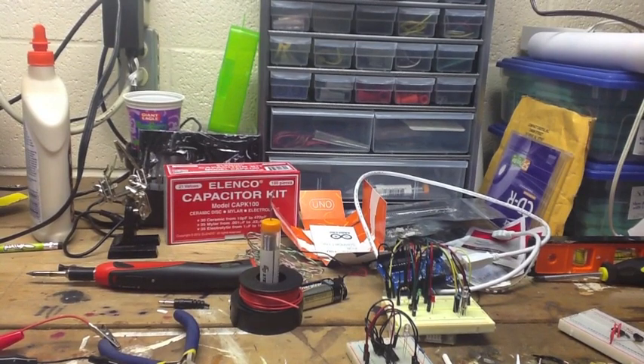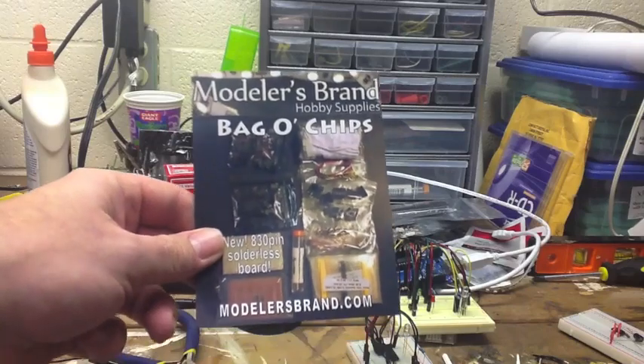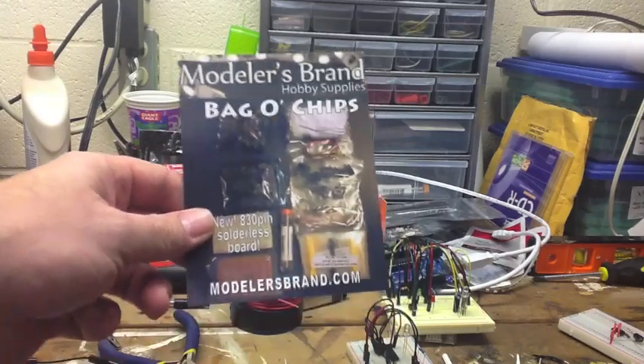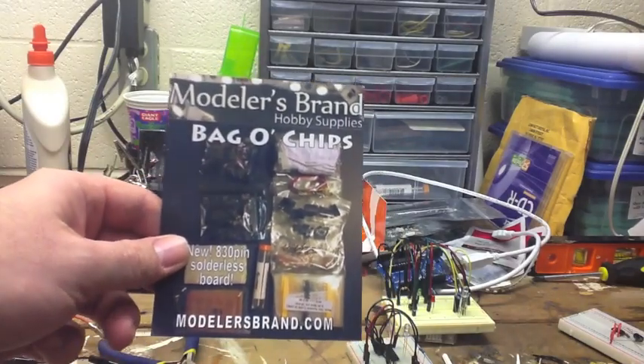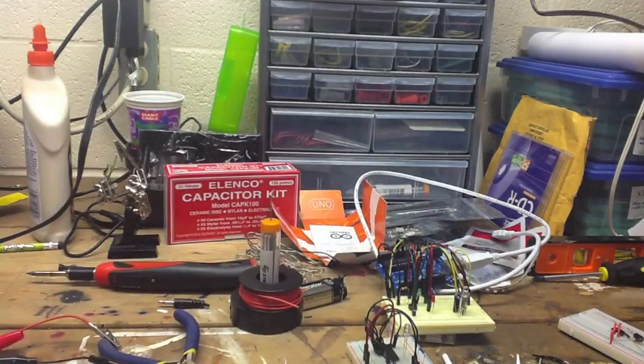Hi YouTubers, Subgenius13 here again. I don't know if what I've done would be classified as going hog wild as far as stocking a new electronics area and kit, but I have purchased a number of things — not the least of which is Modeler's brand bag of chips. Tom puts out a great kit and I got a lot of integrated circuits that I've been wanting to experiment with.